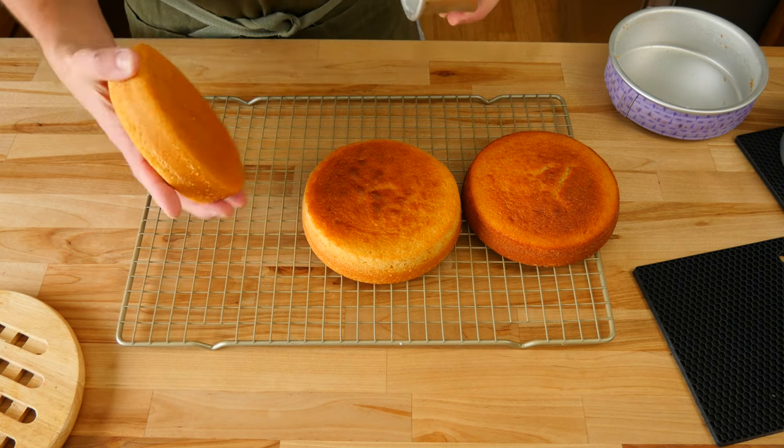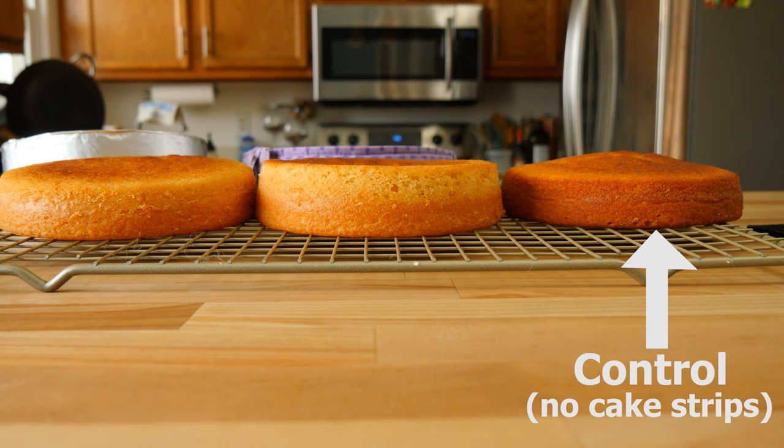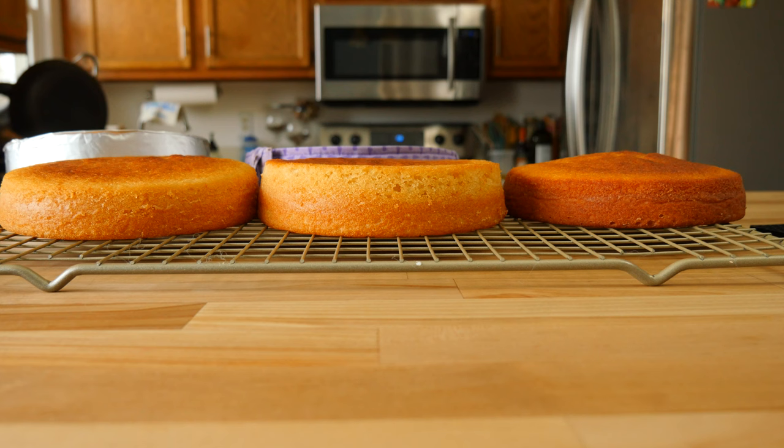You can definitely tell the difference between the three cakes and which had the strips and which one didn't. I baked mine a touch too long so they got a little darker than they should have, so yours will be lighter in color. Nonetheless, they still tasted great and we accomplished the goal of baking a flat cake.